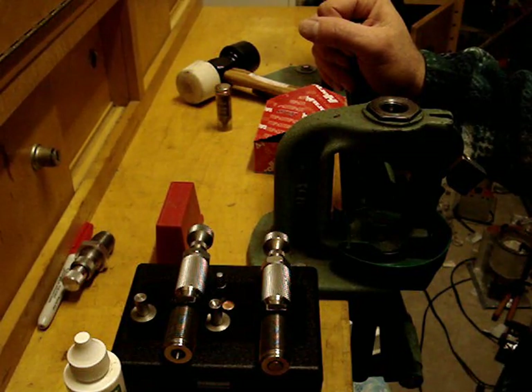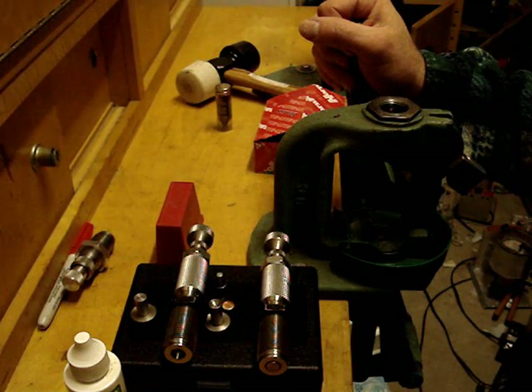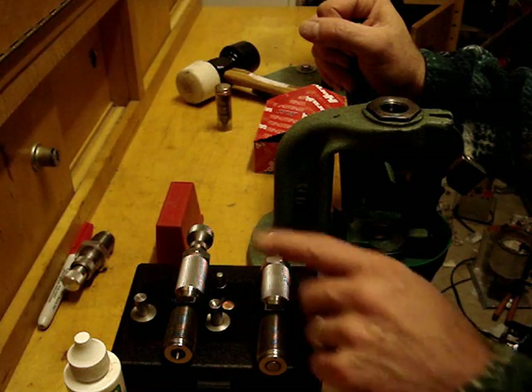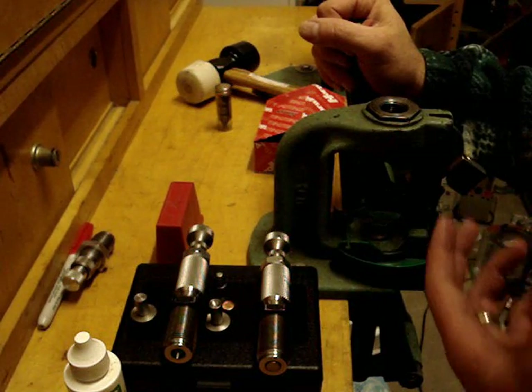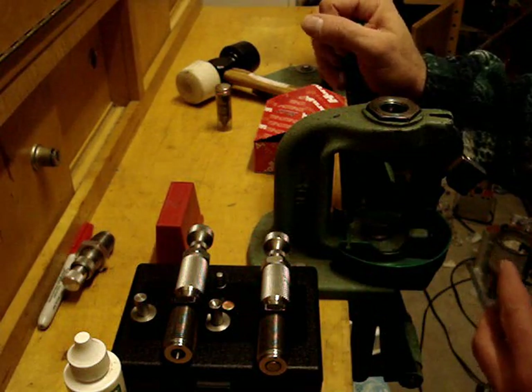This is my first experience at bullet swaging. I've been casting for years but I want to try bullet swaging because I think it's not so much about making a bullet faster but making a bullet that is better. Also with these dies it's not like bullet casting where you have one shape and one particular mold — you can do all kinds of things with these dies.